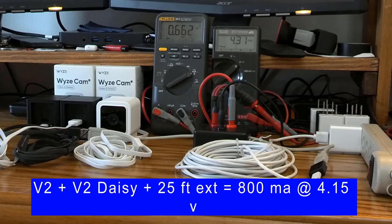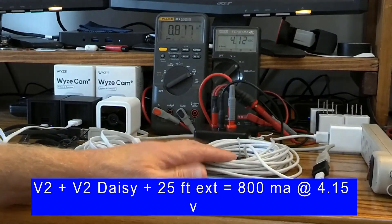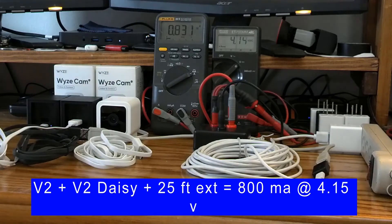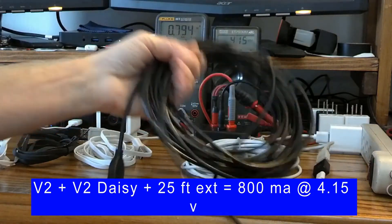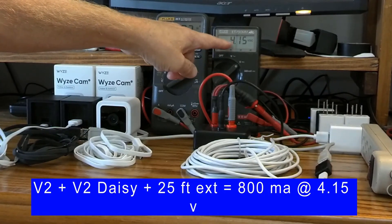Now I'll daisy-chain the second V2 on this white 25-foot cord. We're at 4.1 volts — this cord is actually performing slightly better than the heavier cord, but we're still in the zone where this camera will probably reboot every once in a while due to low voltage.